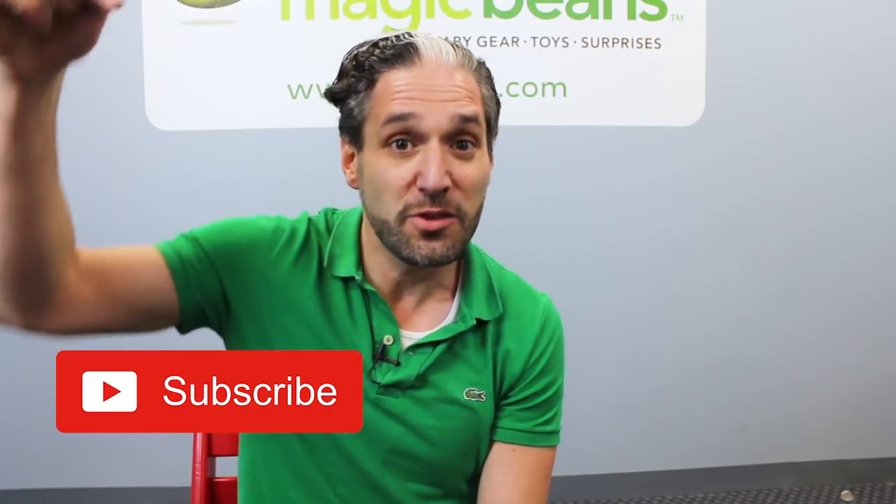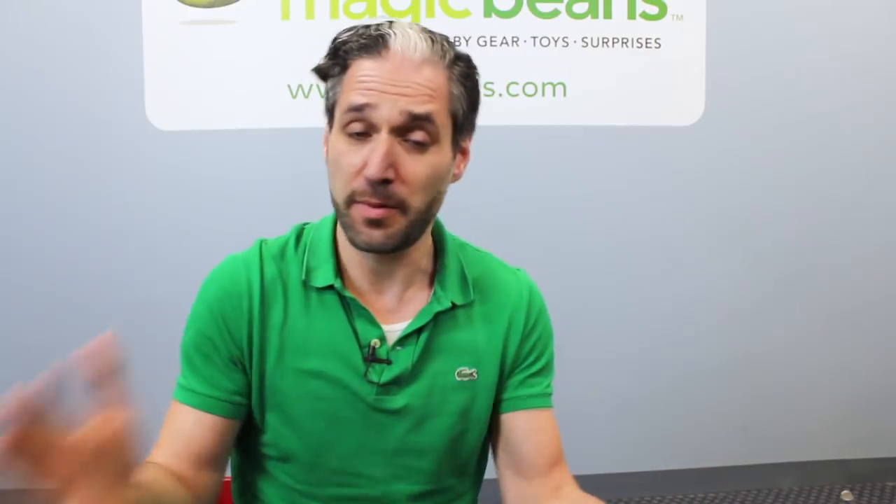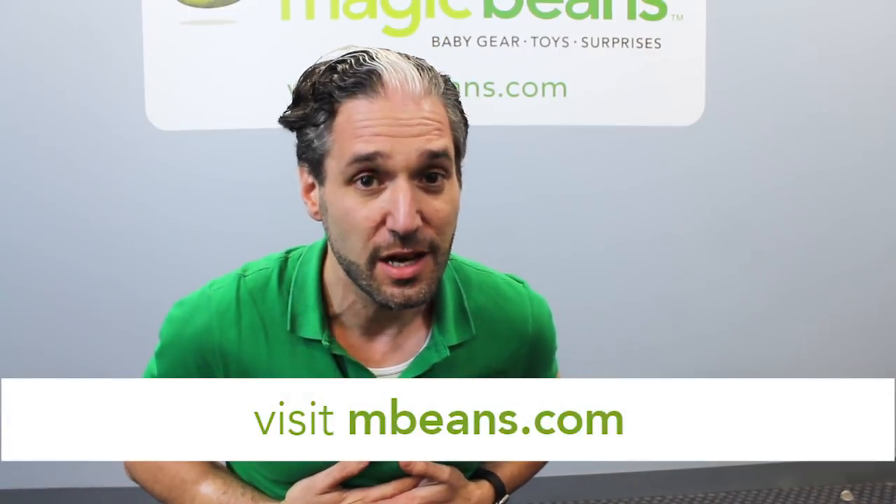I'm going to be doing some comparison videos about the Fox, so if you want to be updated on the Fox and the comparisons, subscribe to our YouTube channel. Hit that little bell and you will be alerted when our new videos are published. We publish videos every week. And remember, the Bugaboo Fox is available from us at Magic Beans with free shipping. Here's the review.